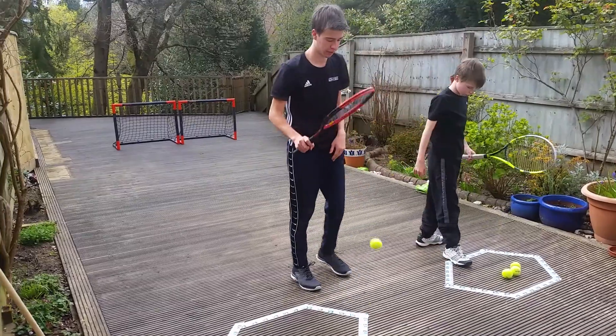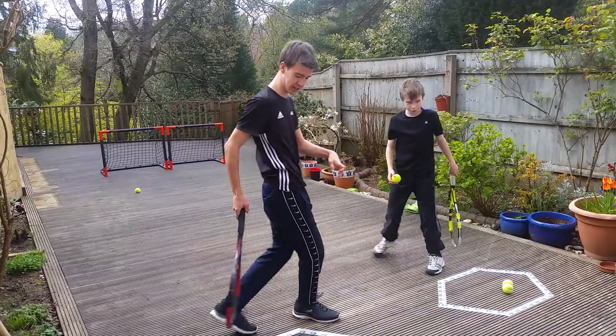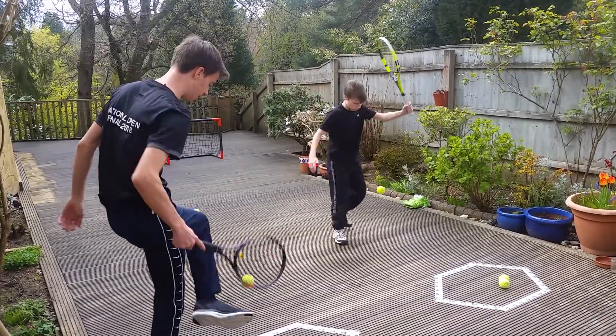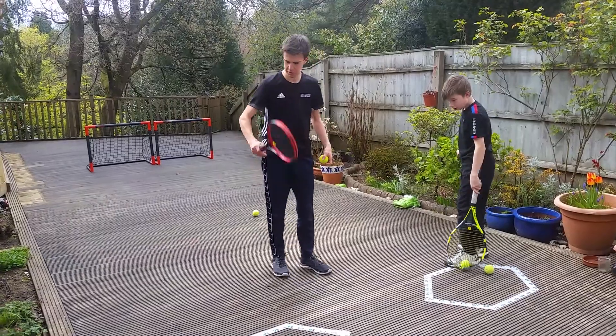Right, I'll start off with a hot dog. Go. Go. Now I'm going to do behind the back.